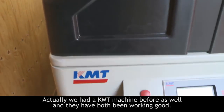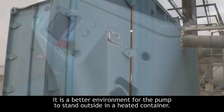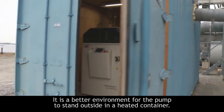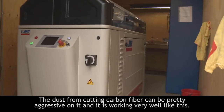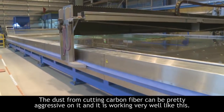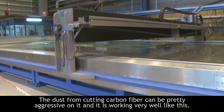We had a KMT-owned machine before as well. Both the old one and this one are running very well. It's a better environment for the pump to stand outside in that heated room, because when we are working on carbon fiber the dust can be pretty aggressive to a lot of things. That's working very well.